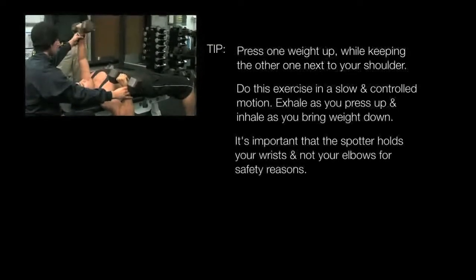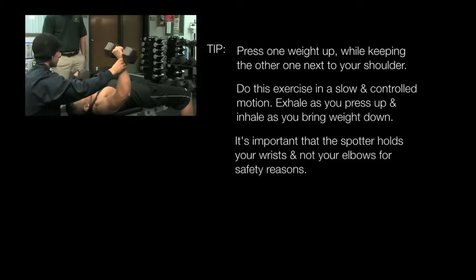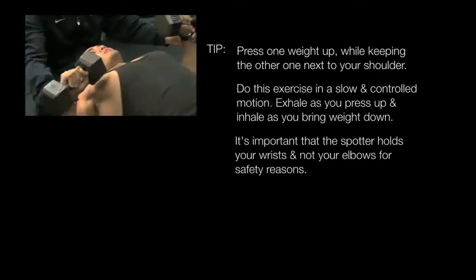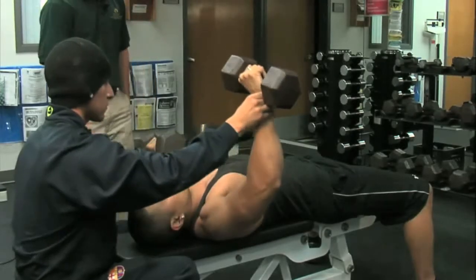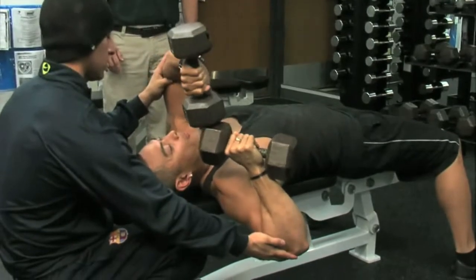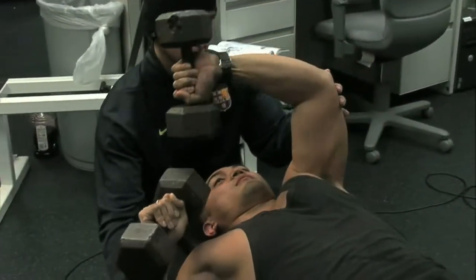About three seconds on the way up, three seconds on the way back down, exhaling as you press, inhaling on the way back down. As you can see, the spotter keeps his hands by the individual's wrist. The reason the spotter holds the person's wrist and not the elbow is that if you spot at the elbows and the person starts to struggle, the weight will tend to fall towards the individual and can easily fall on the person's chest or head.